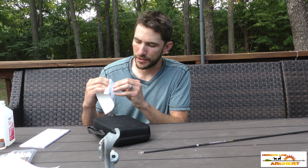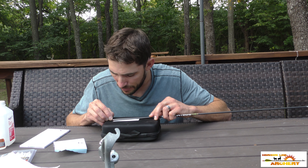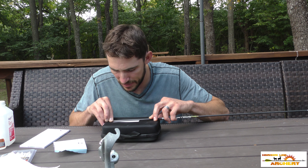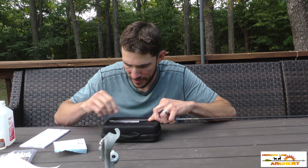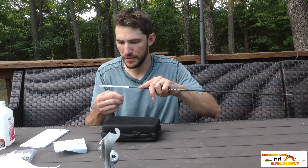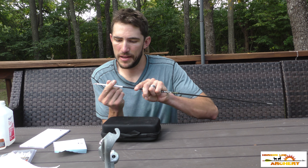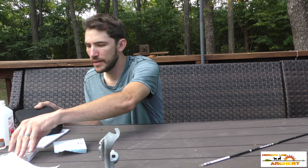A mouse pad works great for this — you want some elevated surface where you can line everything up well. Lay it down and line it up at the back of the nock, right where the shaft meets the nock. Make sure it's straight, start it off, press down into it. I like to make sure that edge is down and then continue to roll. Make sure that edge is down so you get a nice crest like that.